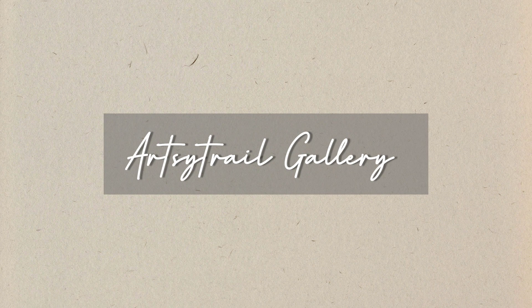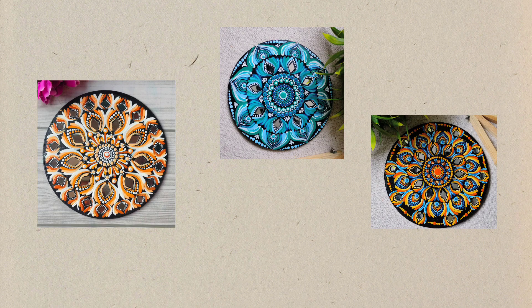Hello friends, welcome to my channel. Today we are going to see how to make a base for mandala art.